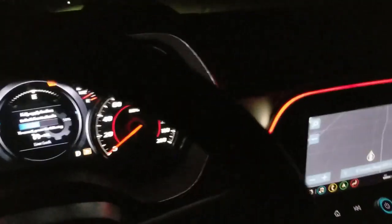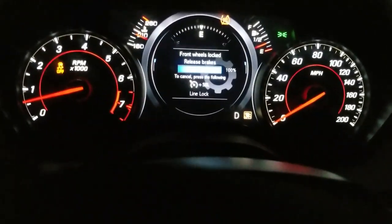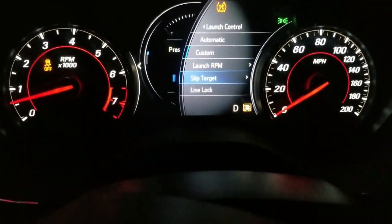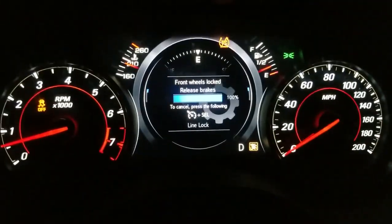I'm gonna try the line lock now. Just hold the brake all the way down — front wheel is locked. Let go of the brake, step on the gas. Alright, let's try this line lock out. Brake all the way.